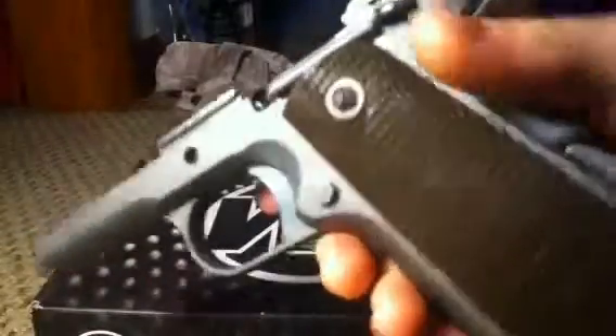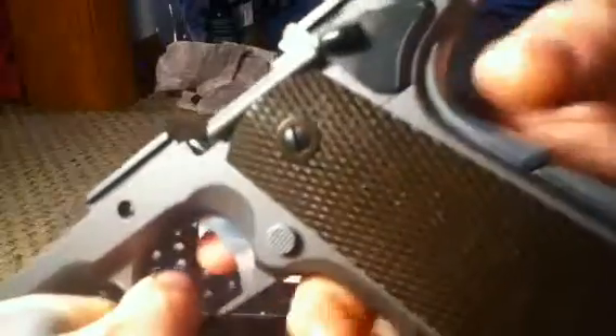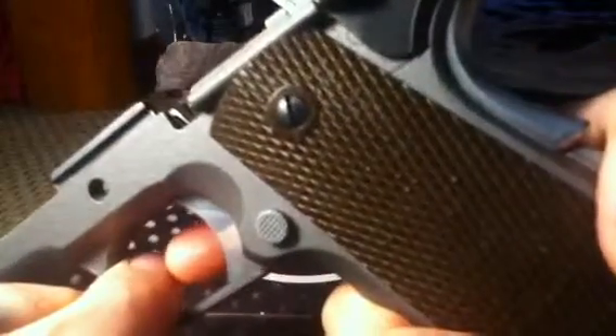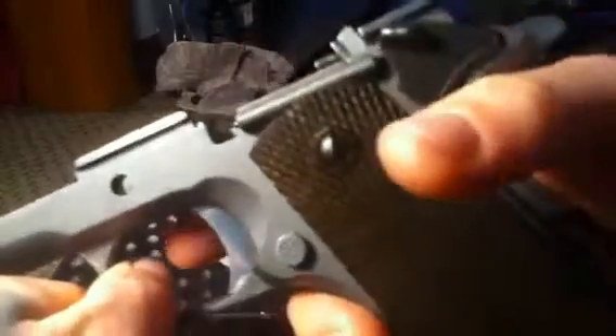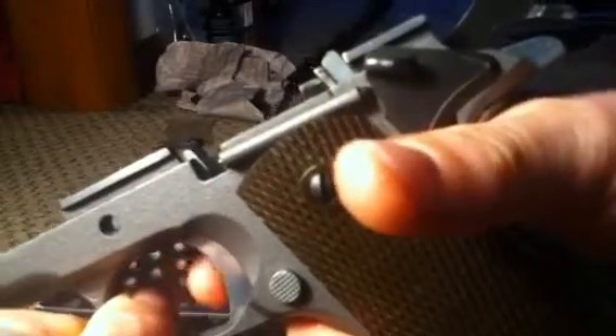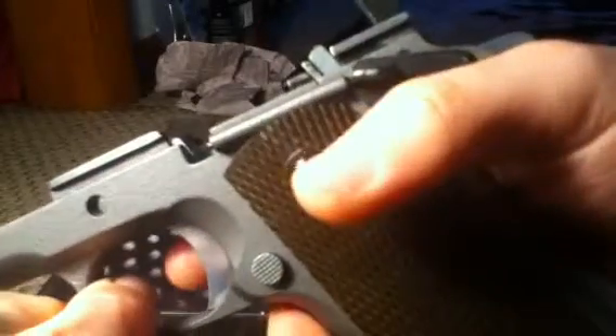Alright, let's see if the safeties work. Here's the half cock. Full cock. Good, good, good, good.